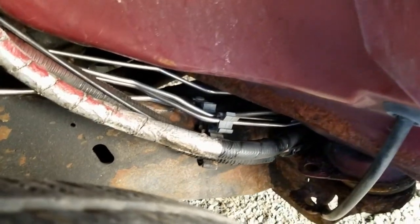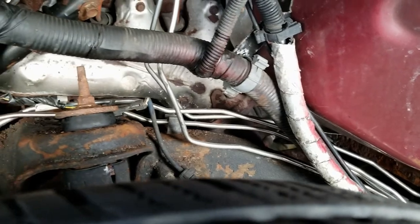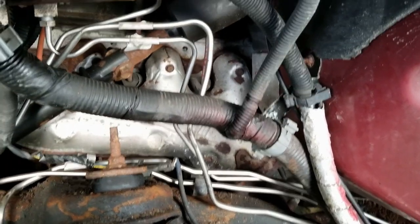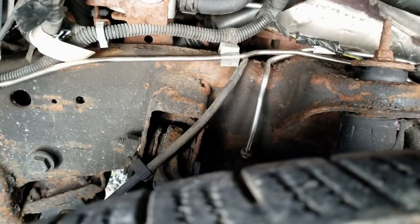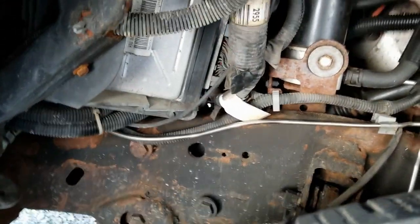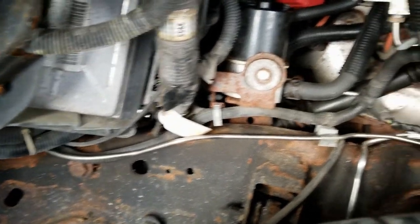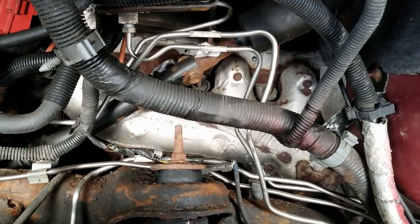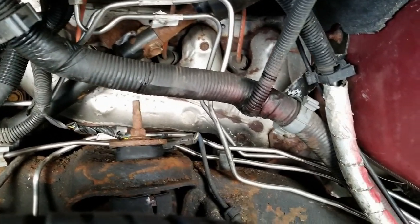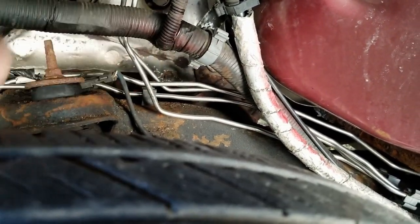If you take a look in here, you can see all the lines. Everything is just basically laid in here — I don't have anything really snapped into place yet. It was more or less just to get the lines in. You can see the one that goes across to the passenger front. I just wanted to get all the lines in place and get the brake system bled out, then I can do all the line management to get everything secured.